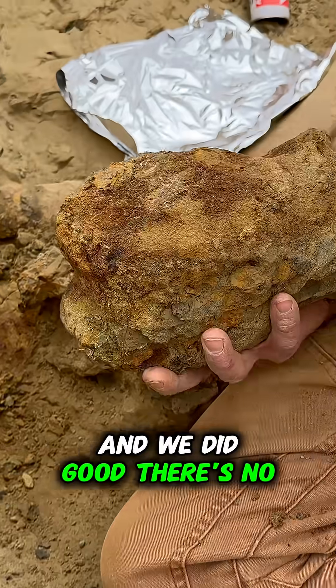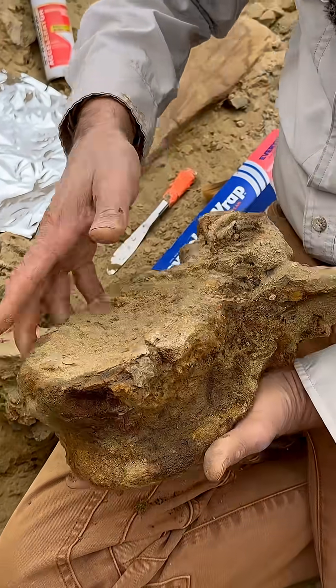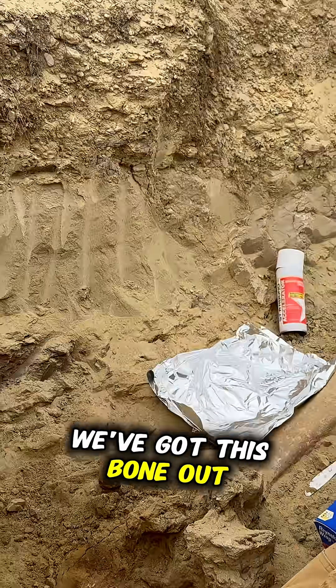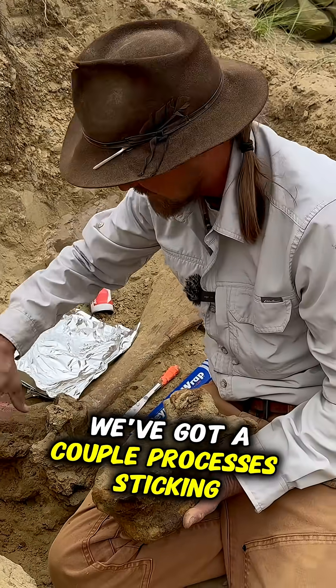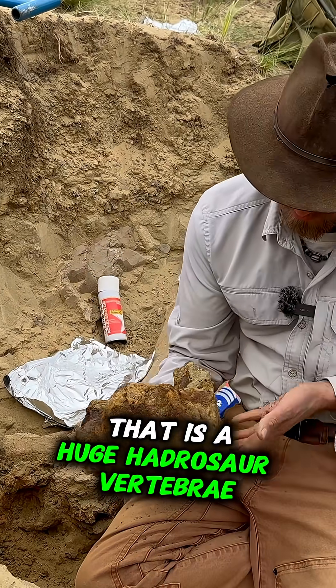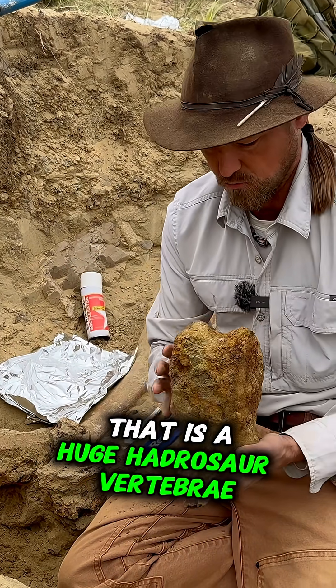And we did good — there's no skin. Yay! So there we go, now we've got this bone out. We've got a couple of processes sticking up here that we'll remove and then put with it, but that is a huge hadrosaur vertebrae.